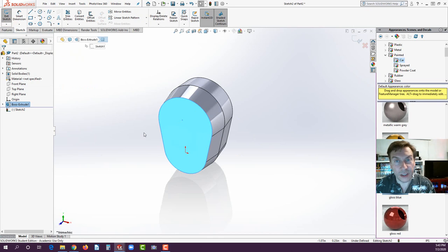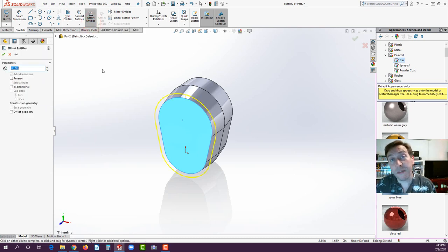We're going to learn how to offset entities. With the face selected — highlighted in blue — find Offset Entities. Click on it and you'll see it initially offsets to the outside. In other CAD systems you could put in negative numbers to reverse, but SOLIDWORKS isn't consistent with that. They almost always give you a reverse checkbox instead. Check Reverse to flip it to the inside. Always look for the reverse checkbox — very rarely do you need to type a negative number.